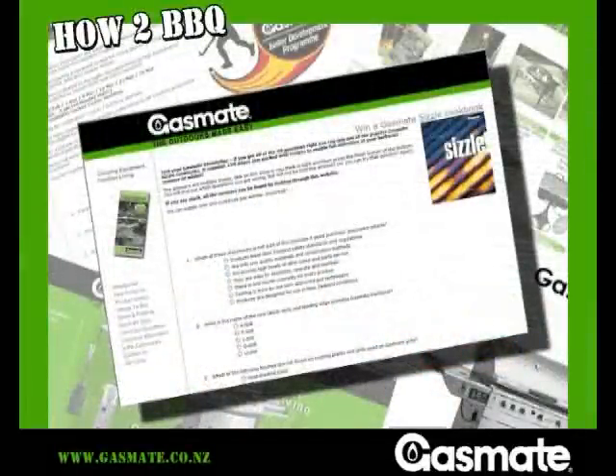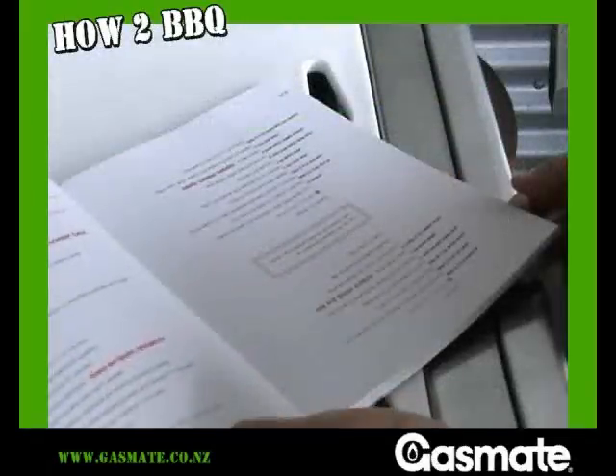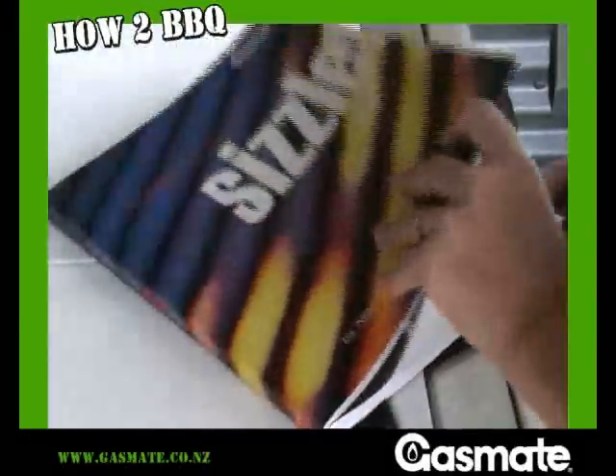Now you can see how easy it is. Go to gasmate.co.nz. Do the online quiz and win a copy of Sizzle. And get barbecuing.